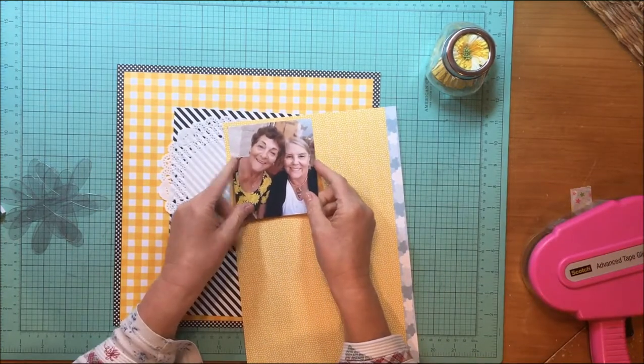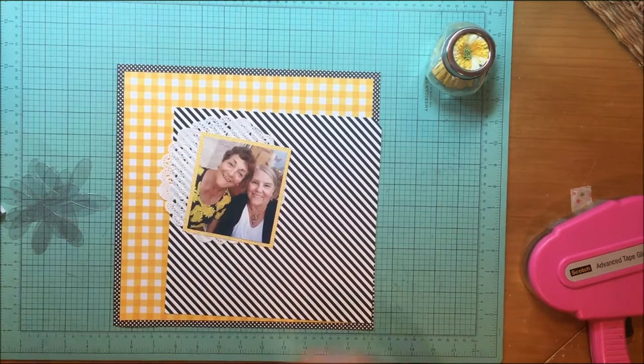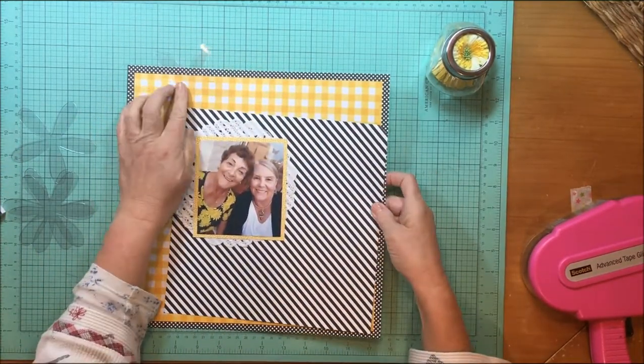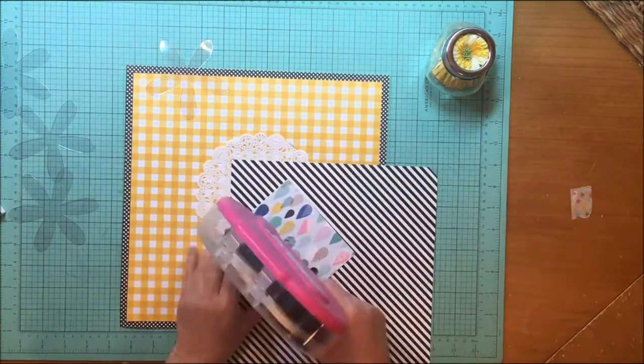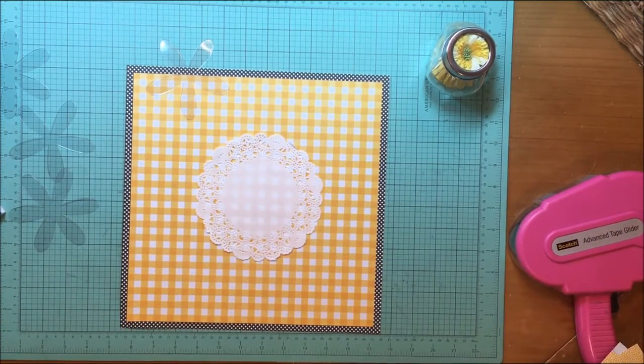I'm taking this photo and I decided to use a yellow and black theme. It's a photo of my mom and her best friend, and she's wearing a black top with yellow flowers on it. So I put that polka dot border paper on it — that's from the Paper Studio, which is Hobby Lobby's line — and then on top of that I put a yellow gingham paper that came from a Die Cuts With a View 12x12 paper pad called Garment District from Michael's.